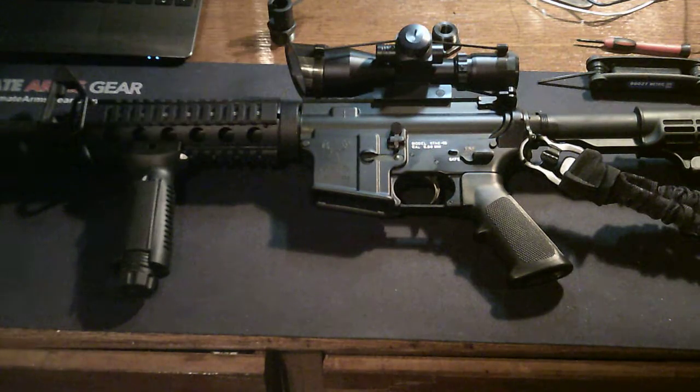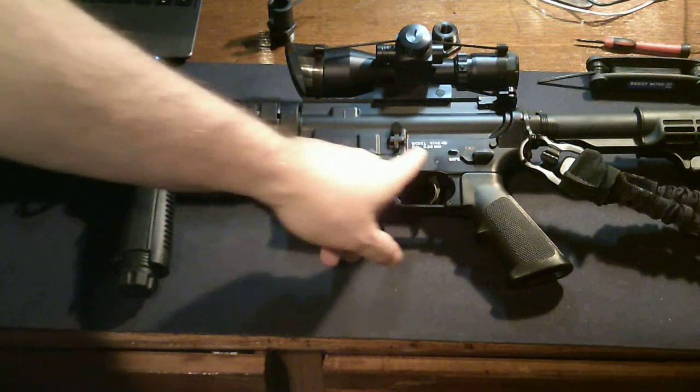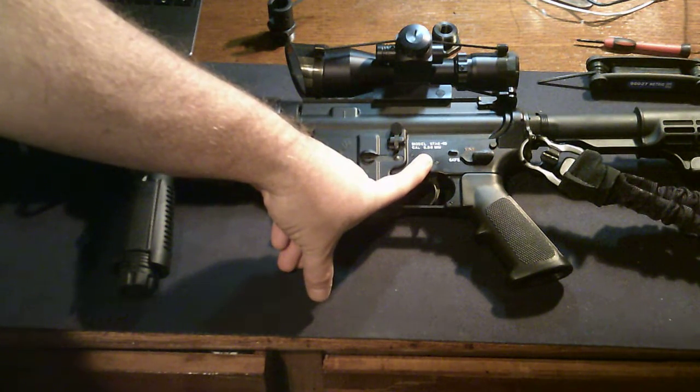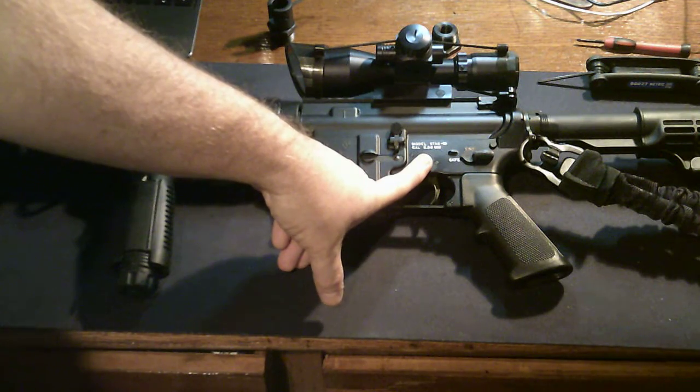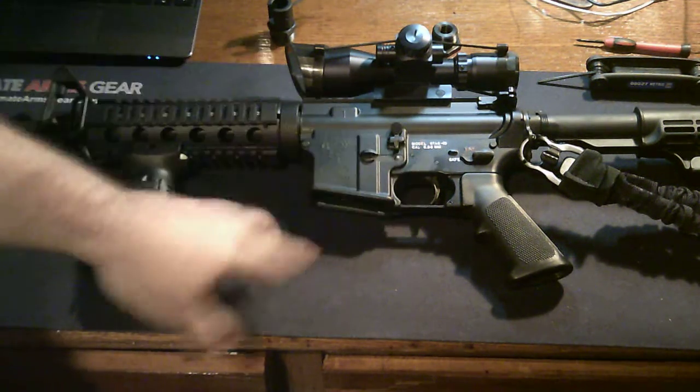Obviously when I took it apart, the spring came flying loose, so I replaced it with a stainless spring and the holder in there. I also added this label, because I also have a 6.8. I added the polish marking to make sure that I — or anybody else who ever had to use this — knows this is 5.56, not the 6.8, so they don't use the wrong magazine or wrong ammo.